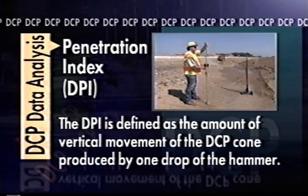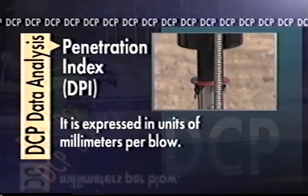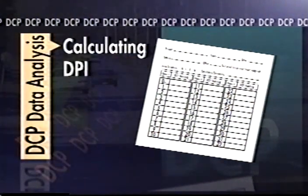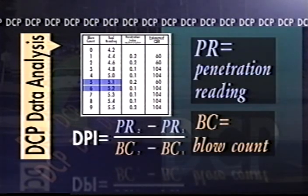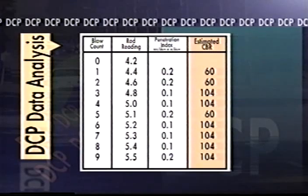DCP test results are expressed in terms of Materials Penetration Index or DPI. The DPI is defined as the amount of vertical movement of the DCP cone produced by one drop of the hammer, expressed in units of millimeters per blow. Stiffer or stronger soils have a lower DPI than weaker soils. The DPI can be calculated most easily by transferring the data from a DCP testing sheet into a computer spreadsheet program. The first column should contain a history of blow counts recorded during a DCP test. The second column should contain the corresponding penetration readings recorded. The third column contains a penetration index calculated by subtracting the previous penetration reading from the current one and dividing that difference by the difference in corresponding blow counts, where PR equals penetration reading and BC equals blow count. When the DPI is plotted on a graph versus the testing depth, different soil layer depths and strengths can be observed. The DPI can also be correlated to other common soil strength measurements such as the California Bearing Ratio or CBR.